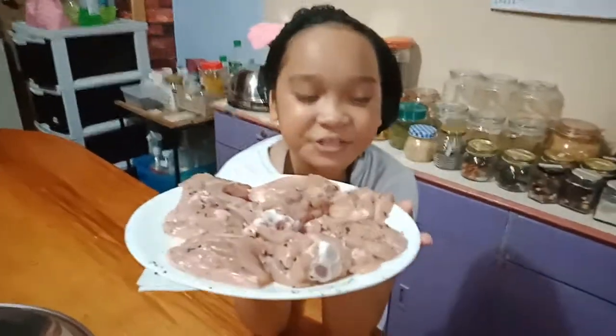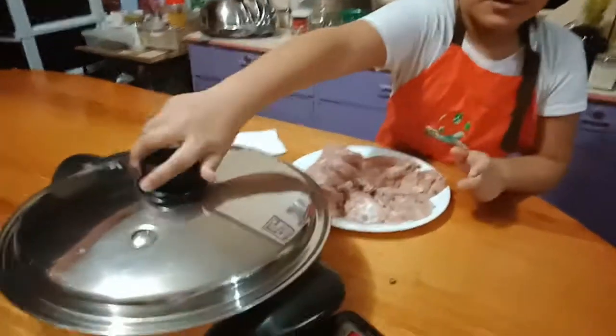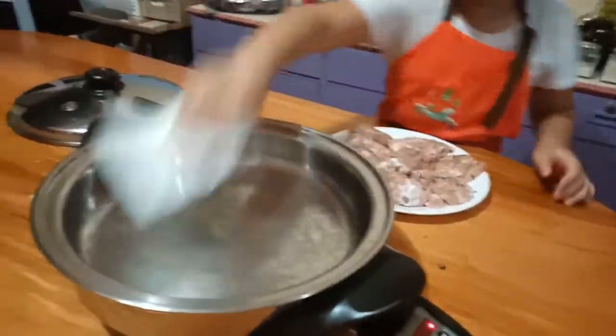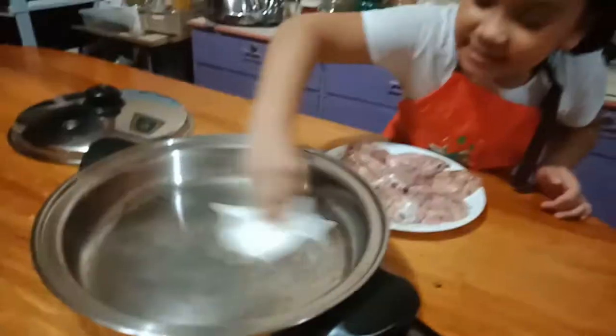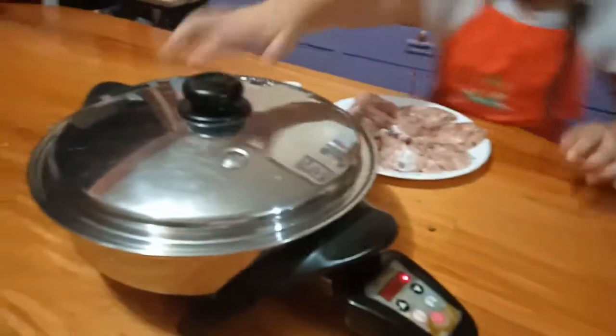Guys, this is the chicken we're going to cook now. So let's just preheat our cookware. There's really no oil at all — no oil. Let's wipe it. No oil. Just heat. Let's turn it on.